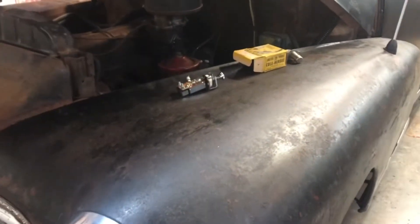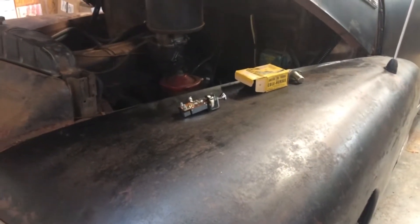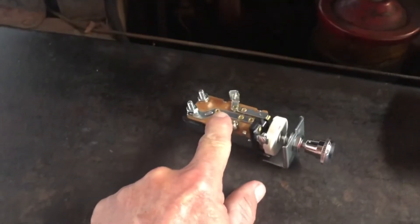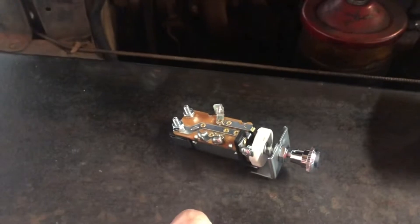Welcome back to another episode of 48 Chevy-isms. Get ready to do some upgrades. I have a replacement light switch — I'm still using the original one that's starting to give trouble.